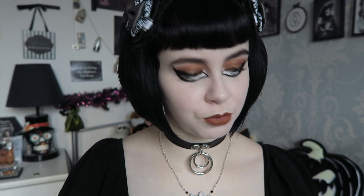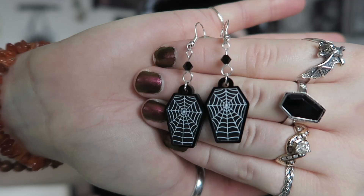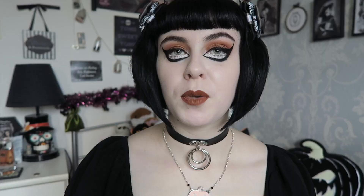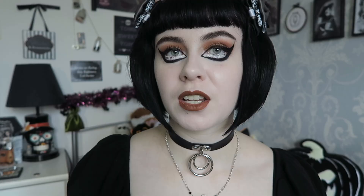Something else that was really requested was more coffin pieces. These have a lot more detail than my previous simplistic coffins — they look very classic goth. These are the spiderweb coffin pieces: the necklace has a cobweb printed in white onto the acrylic, and there are matching earrings too — super cute, very wearable and very lightweight. Also returning is a simplistic bat necklace in black acrylic with little orange and black glass beads — it sold out very quickly last year.